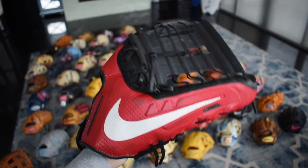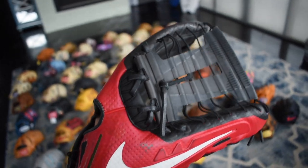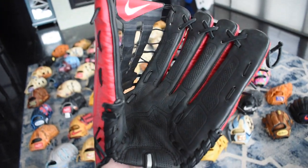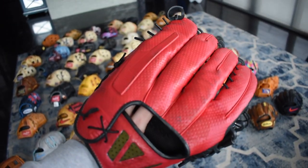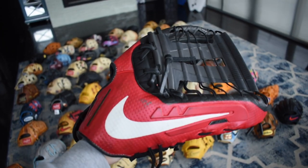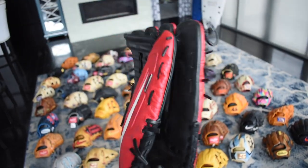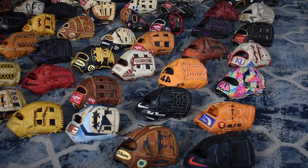Last but not least, we got a Nike 360 Vapor. Really interesting glove with the shoestring lace — very, very high tech. These were popular a little while ago, like in the 2015 All-Star Game when a lot of the pro guys were using them: Andrew McCutchen, Carlos Gonzalez, and I think Springer still uses one today. Very unique glove, very lightweight. Doesn't really hold its form well, but it's all for speed.